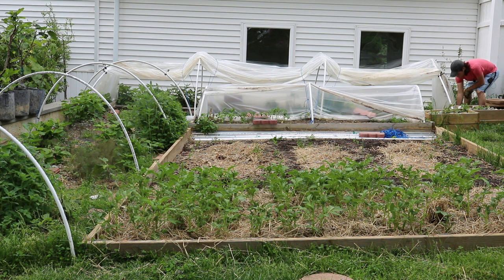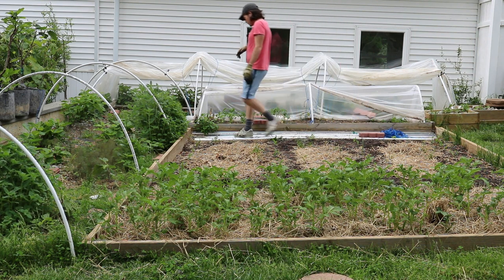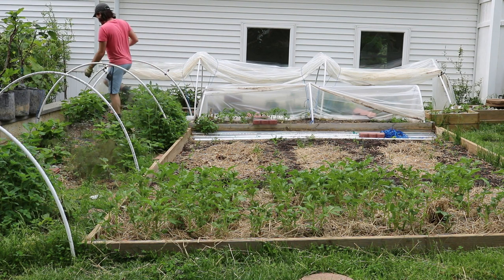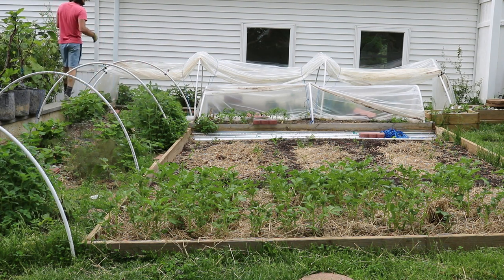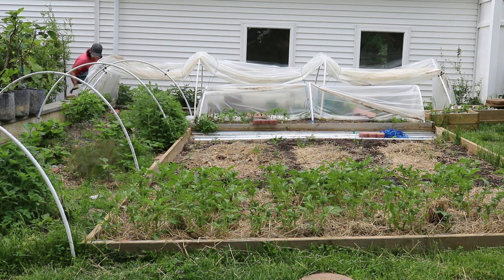It really drives home the point of how not permanent these particular structures are. The main focus and purpose is to get these low tunnels up early in the season to get these fruits and figs off to a really good head start — that's really the main function. We have done videos now showing some preliminary results at about a month in.